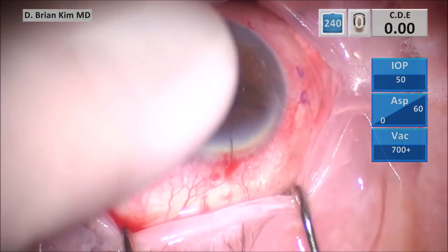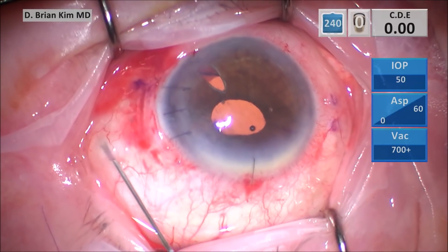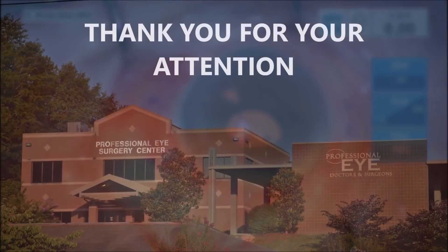This is a demonstration of the Yamani technique as well as the sewing machine iridodialysis repair. Dr. Ravi Kumar is the one who invented it. I think it's an ingenious technique — it was elegant and straightforward. I hope this was helpful to you. Thank you for your attention.